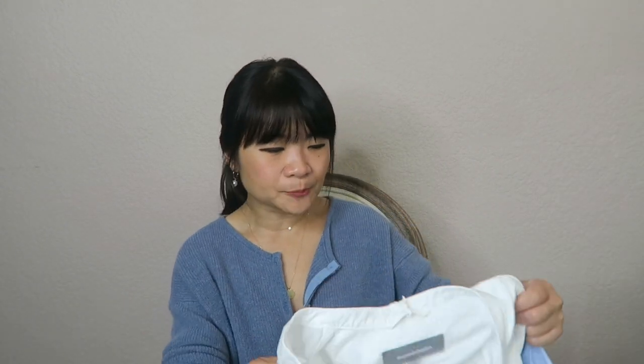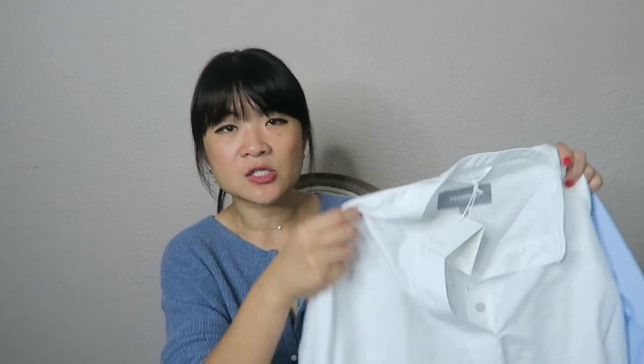They recently came out with their first collection of what they call second layer items — items that you would just wear out, not under-layer items like bras, layering tanks, or layering camis. There are a couple of items in this second layer collection that they just released, and the one that I picked up is the Oxford shirt.